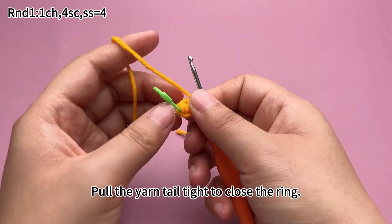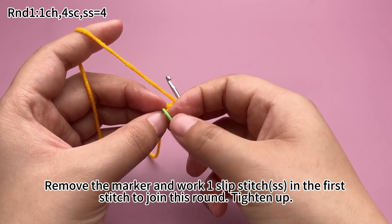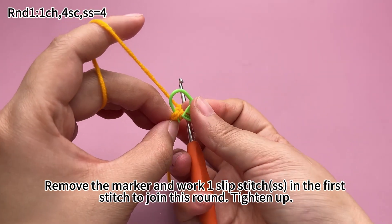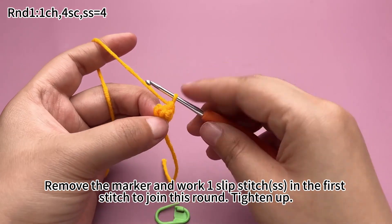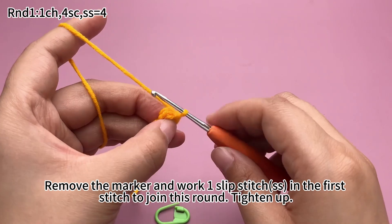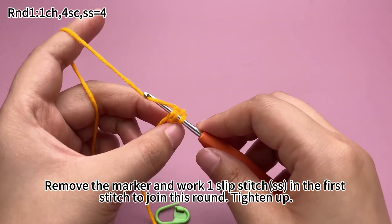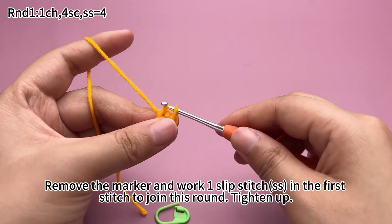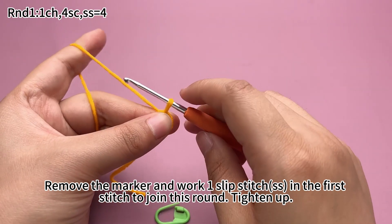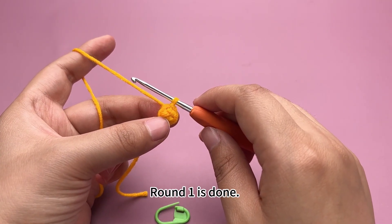Pull the yarn tail tight to close the ring. Remove the marker and work a slip stitch in the first stitch to join this round. Tighten up. Round 1 is done.